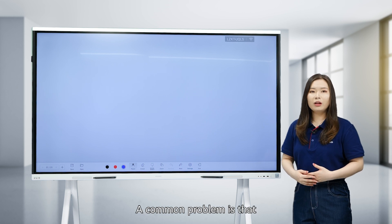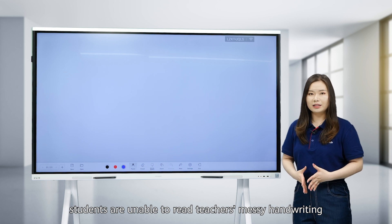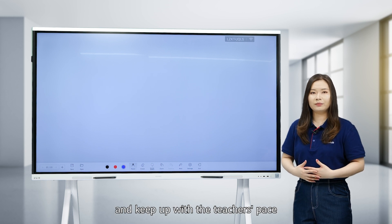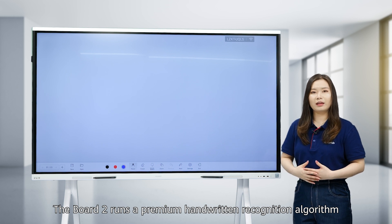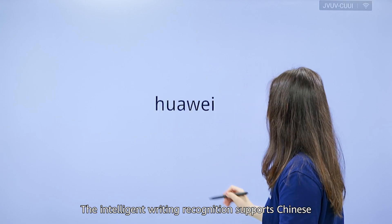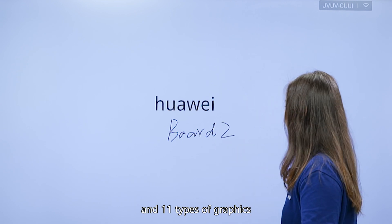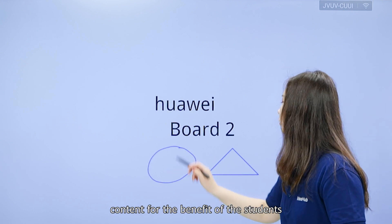A common problem is that students are unable to read teachers' messy handwriting, which makes it difficult to take notes and keep up with the teacher's pace. The Board 2 runs a premium handwriting recognition algorithm that converts handwriting into digital formats with an accuracy rate of up to 95%. The intelligent writing recognition supports Chinese, English, and 11 types of graphics, helping identify the writing content for the benefit of students.